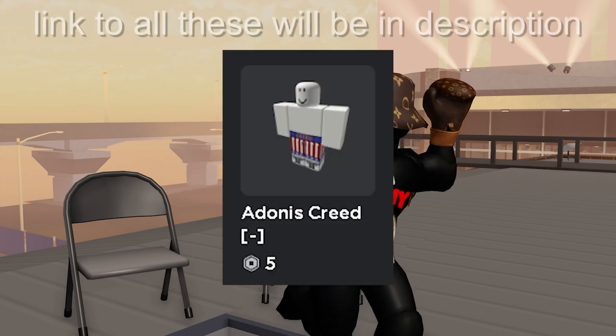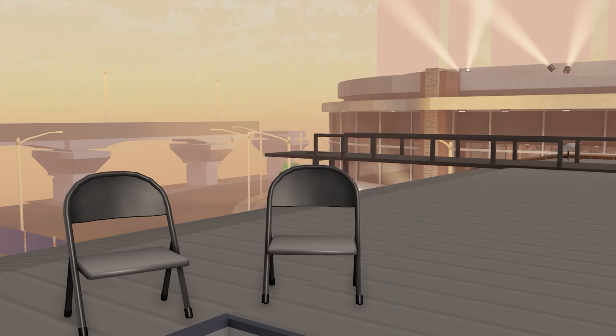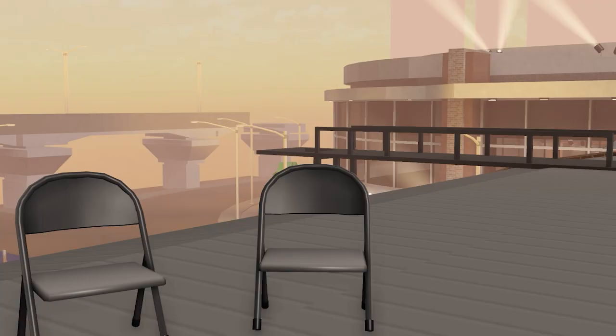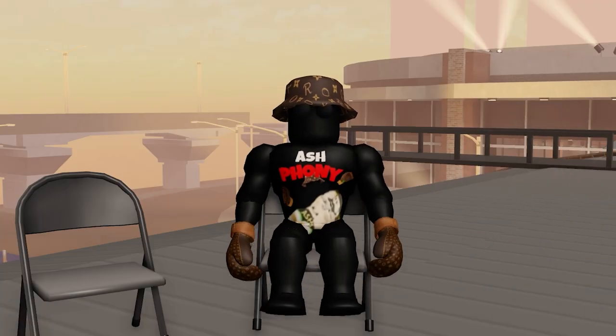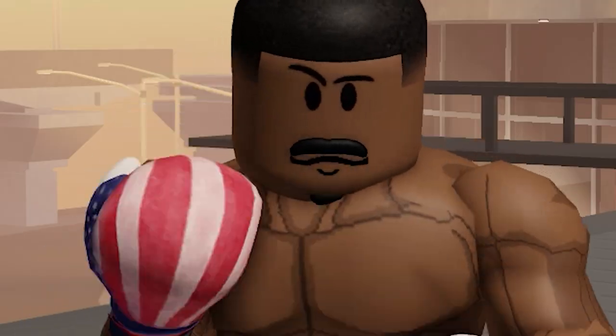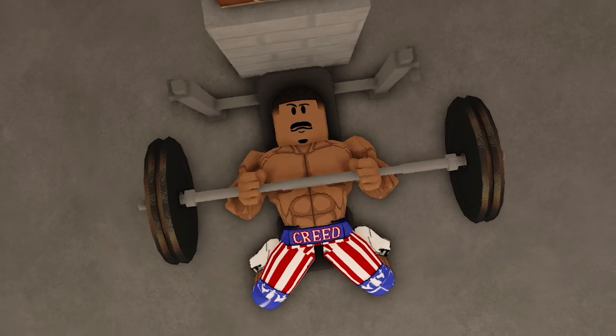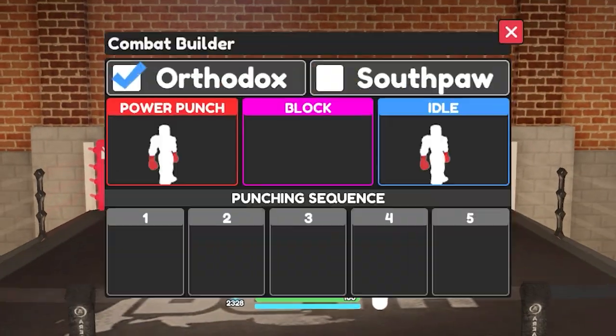First off, we're going to be using this, this, this, this, and these USA gloves. Now we do the transformation. Step two: we move on to the combat build. First, set the stance to orthodox.